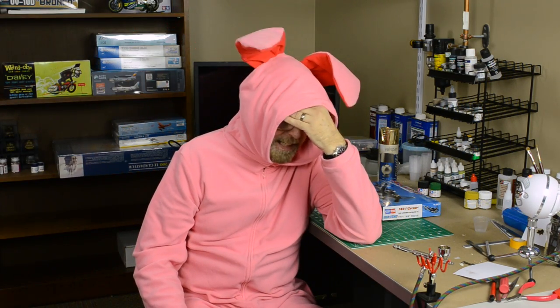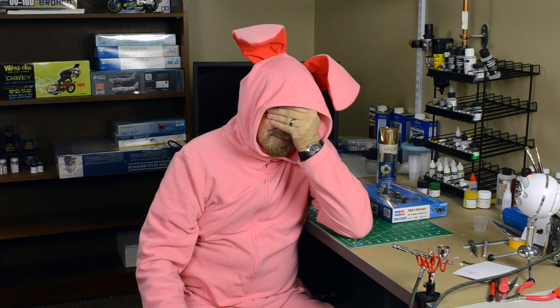Oh, I keep getting these blackouts. So anyway, while we're still recording, we can try to do an homage to my most favorite Christmas movie. Have you ever seen an angry rabbit in your life? Bye!